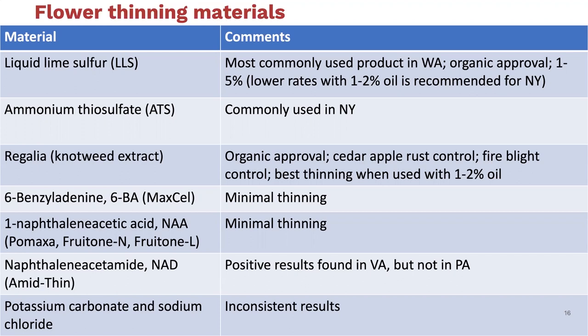Regalia is a biofungicide developed and sold by Maroon Biosciences. It's effective for a number of different diseases. Keith Yoder, a pathologist, saw it in a trial and noticed some petal burning. He was also working on the pollen tube model for flower thinning and thought it might have potential as a flower thinner. We've done a lot of work on this and found it effective at a number of different rates. It's best used with an oil—without oil it tends to be less efficacious. There have been some product formulation changes in the past couple of years, and we think the newer formulation should work as well as the older one, but we haven't had an opportunity to test them side by side.